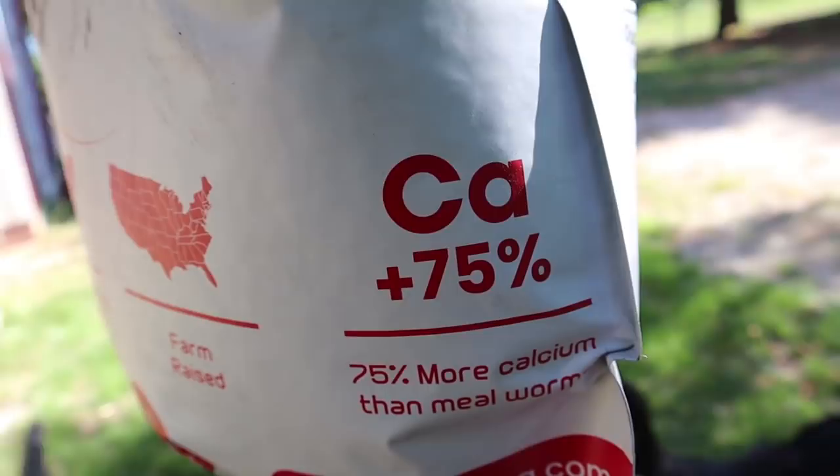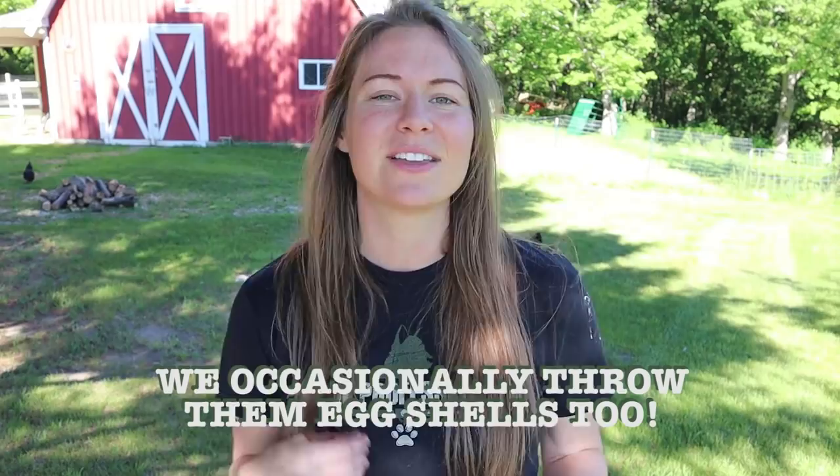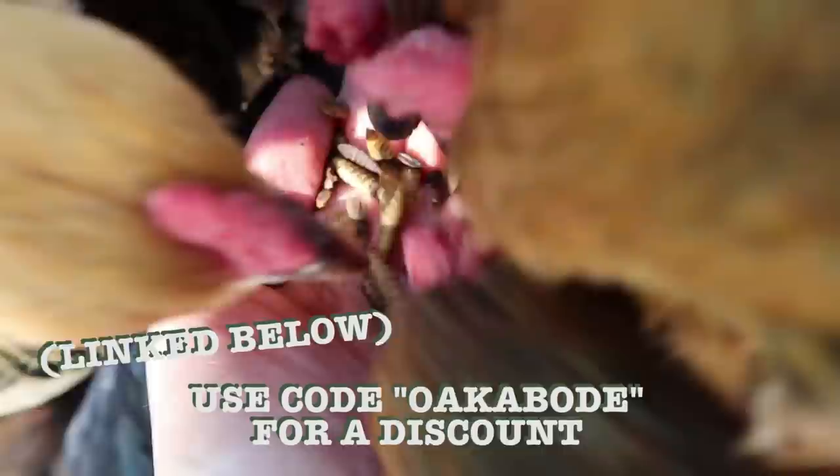The reason that we use black soldier fly larva instead is because it has significantly more calcium than mealworms — to the point where we don't actually have to feed our chickens oyster shells anymore since we started feeding them the black soldier fly larva in combination with their layer feed. In our experience with our free-ranging hens, their eggs have been nice and hard. We just stopped giving them oyster shells about a year ago and never had any issues. We want to give Grubtera a huge thank you for always keeping us supplied. You can use the code OAKABODE for 10% off your order — I will link it below.